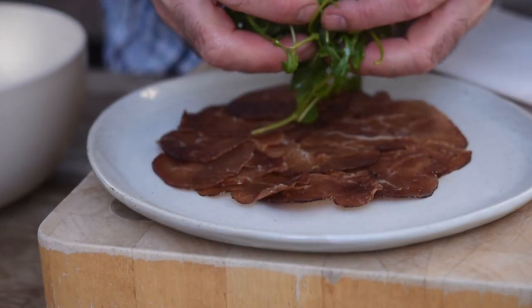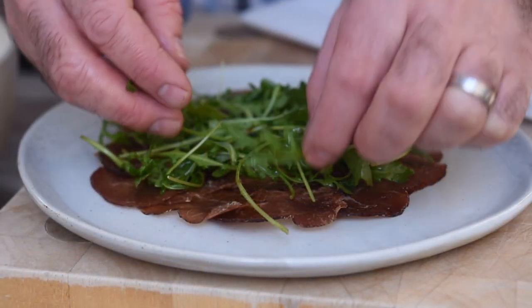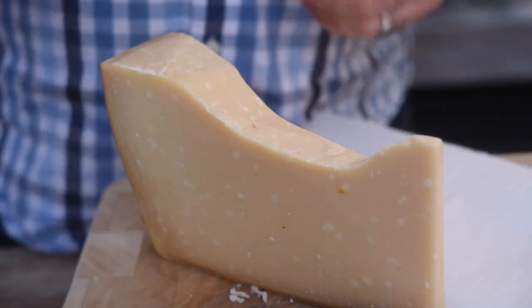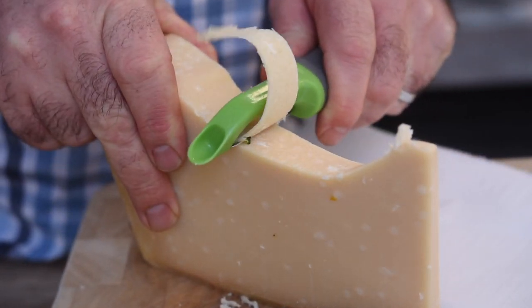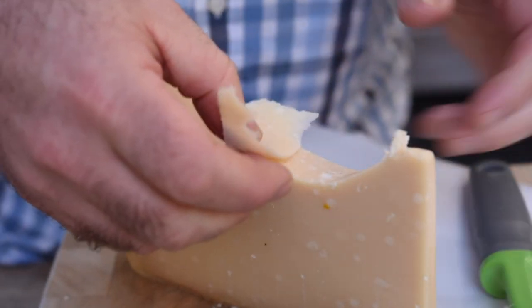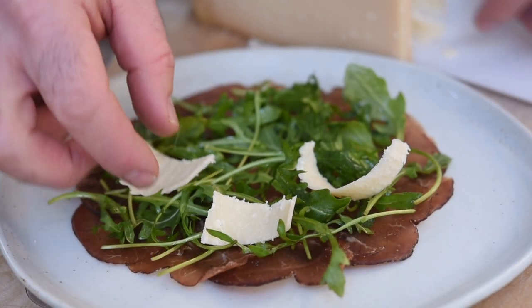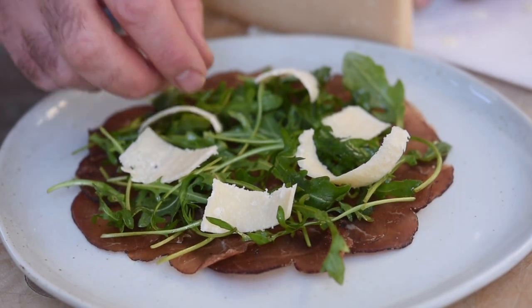Now we can scatter that all over the bresaola. Last of all, let's grab a big block of parmesan and a peeler and we're just going to peel off some beautiful shavings of parmesan cheese. Let's sprinkle that all over the dish. And there you go — a beautiful appetizer.